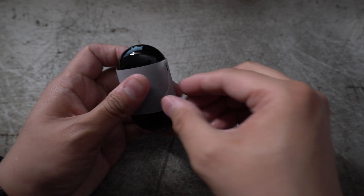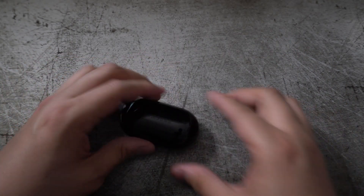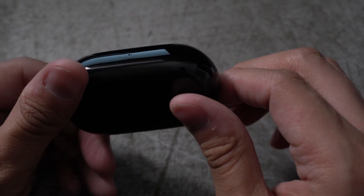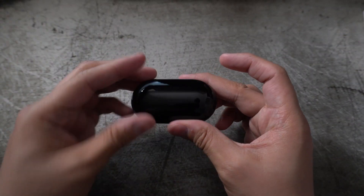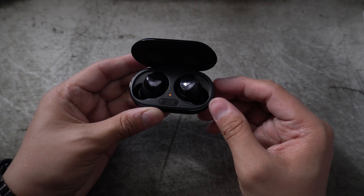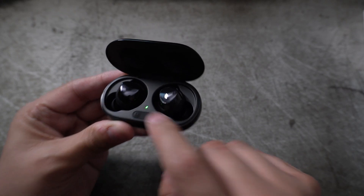So we've got a new glossy finish here — let's zoom in. They're definitely glossy, going for more of an AirPod look, so expect a ton of scratches on this. We've got an LED indicator, and the case looks to be about the same size. There's a USB-C charging port in the back. Opening it up, we've got the two earbuds with right and left indicators on the bottom.